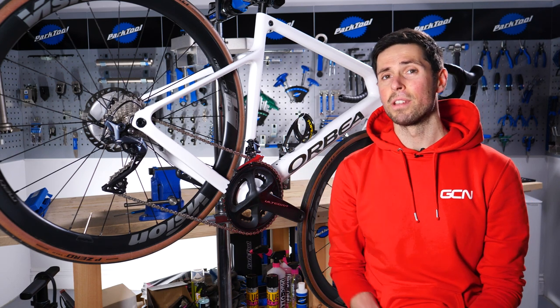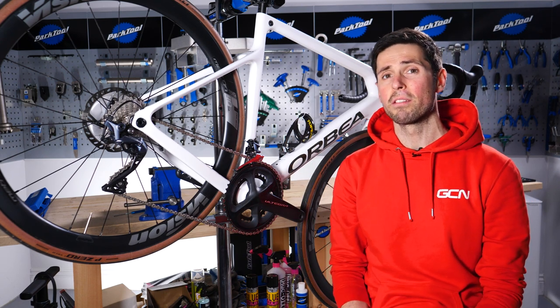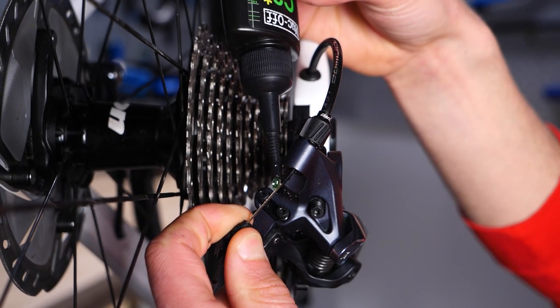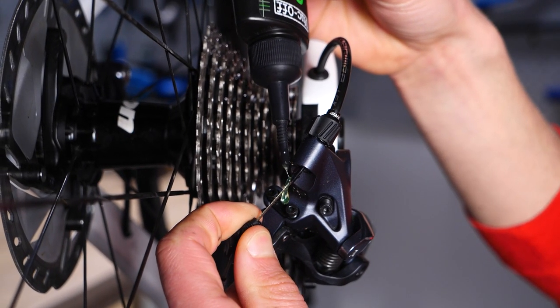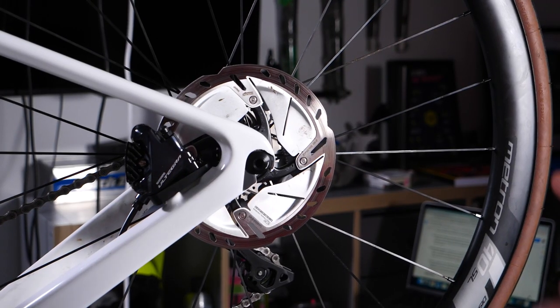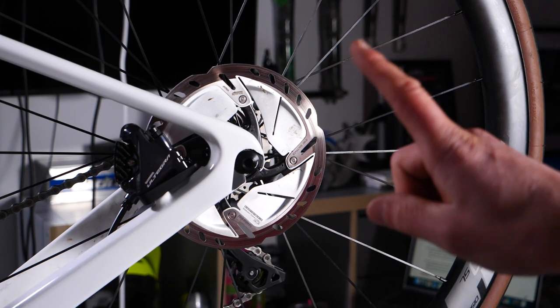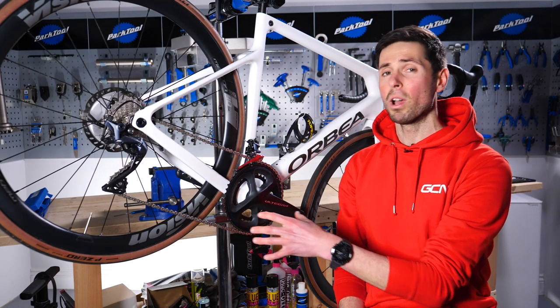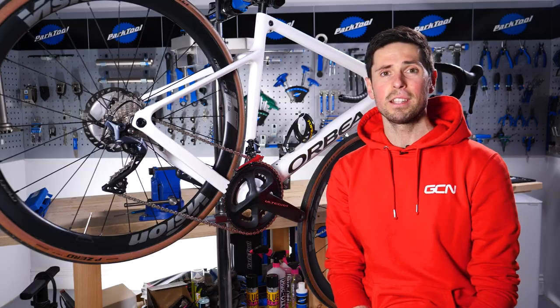Chain lubes — whilst these are intended for your chain, they also work well in other areas such as gear and brake cables to help keep those running smooth. Chain lubes tend to be thinner or runnier than grease, so you need to be careful when applying them to make sure you don't get any excess in areas you don't want it — wipe off the excess. A correctly lubricated chain will not only last longer but will stay rust-free too.